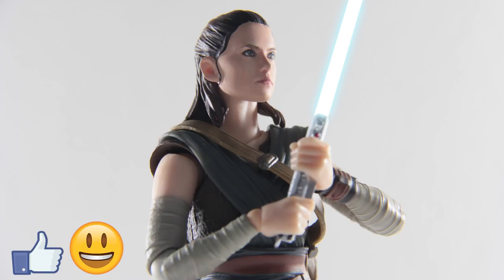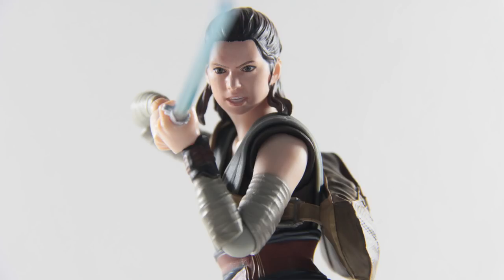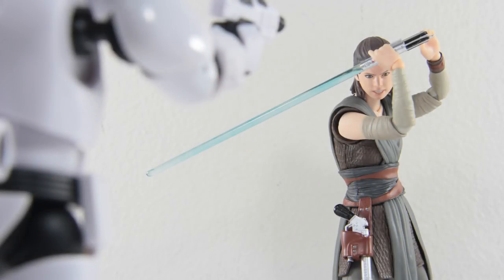In summary, this figure still brings a smile to my face. There are some minor issues that prevent it from being the perfect Rey figure, particularly how her movement is limited by her wardrobe and the loose pegs on her hands. But you still get a good-looking figure with good articulation and a few nice accessories to play with.